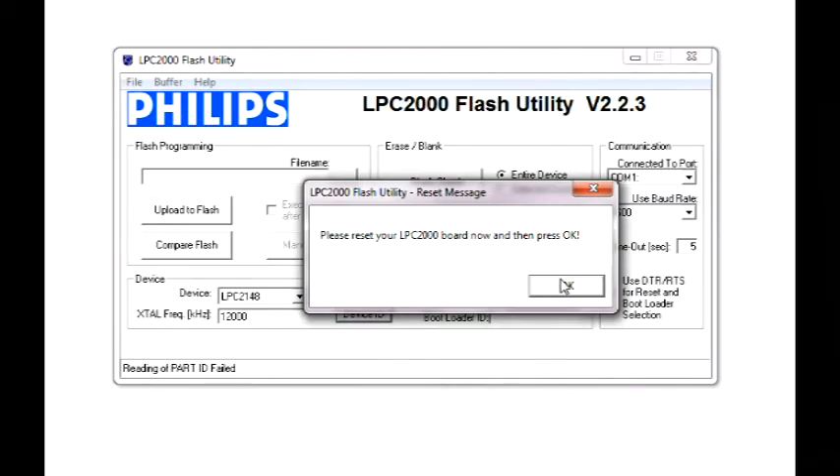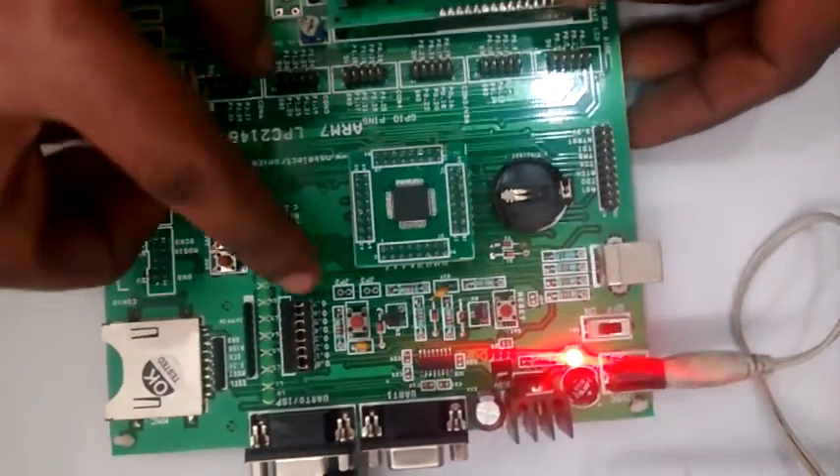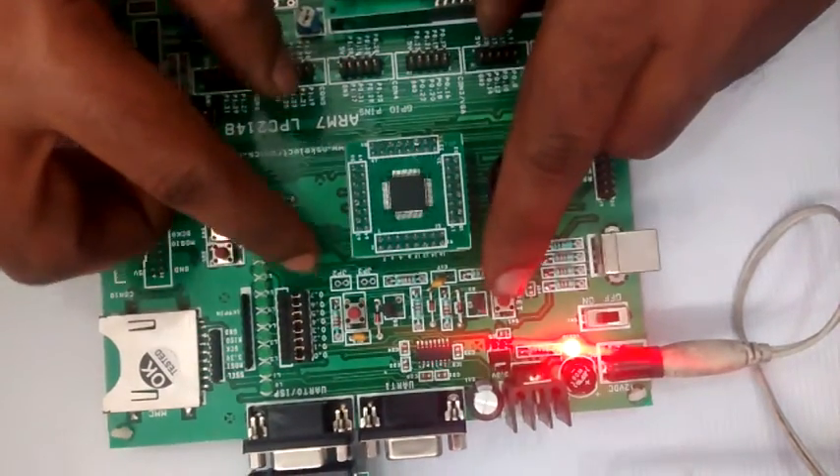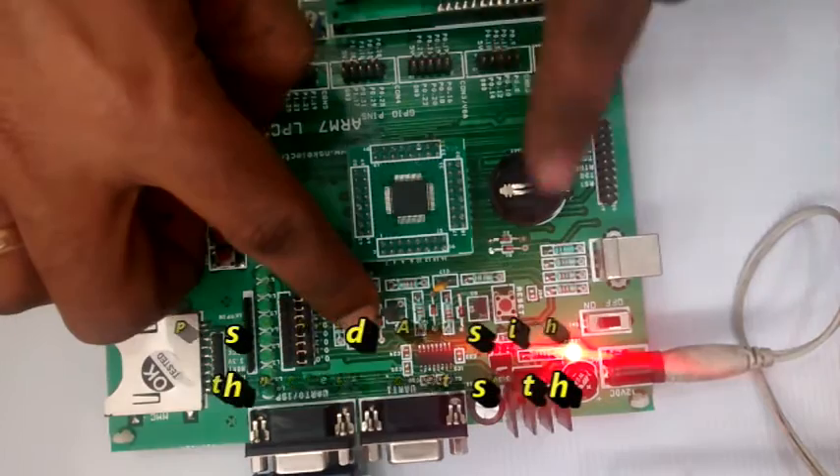Click OK inside the reset message window and then press the UART switch. While holding this switch, press the reset switch for a moment and then release both switches.